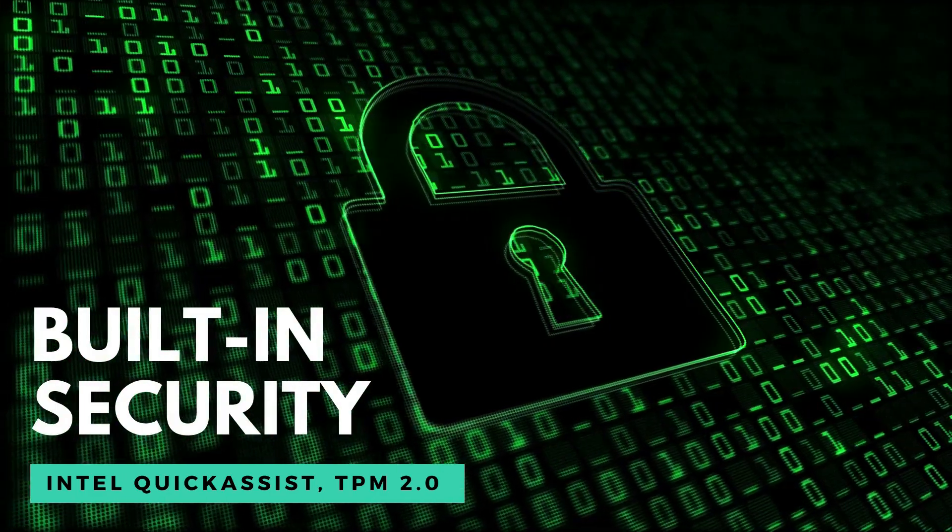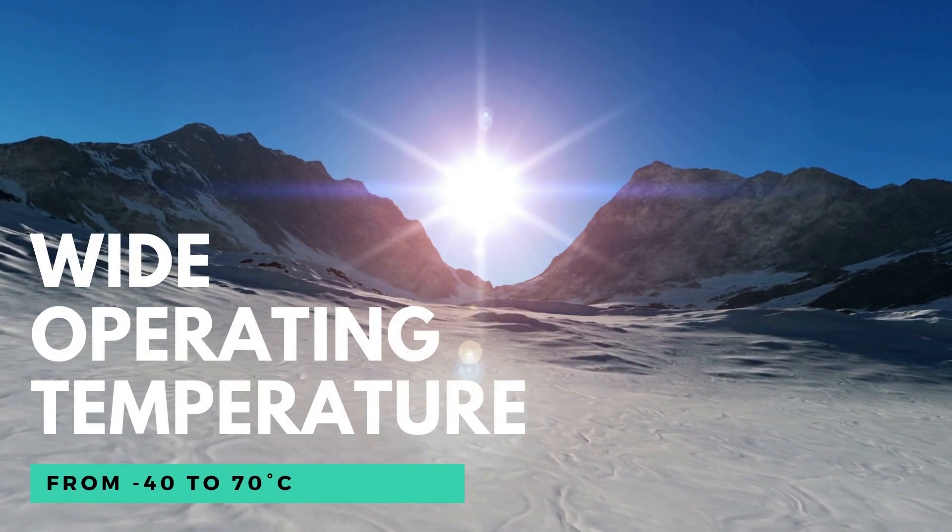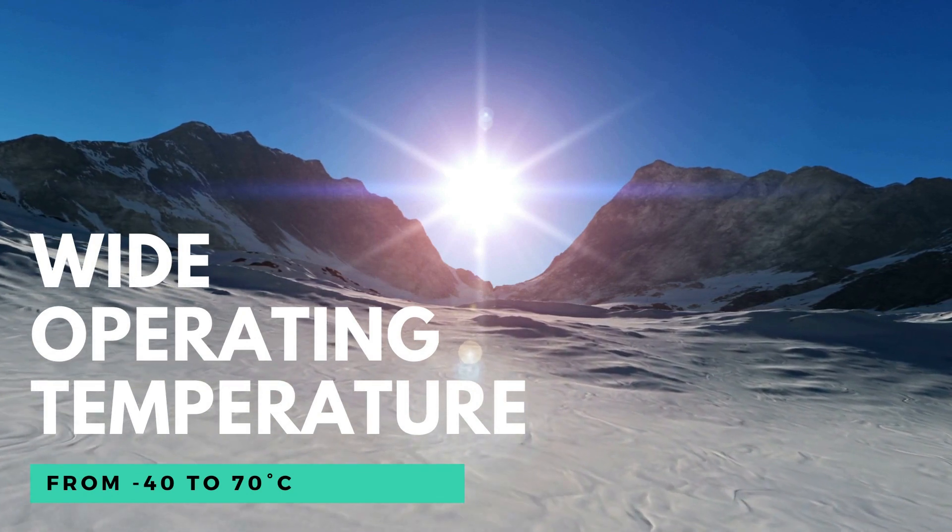Also, when I said rugged before, this device right here can support up to negative 40 up to 70 degrees Celsius.